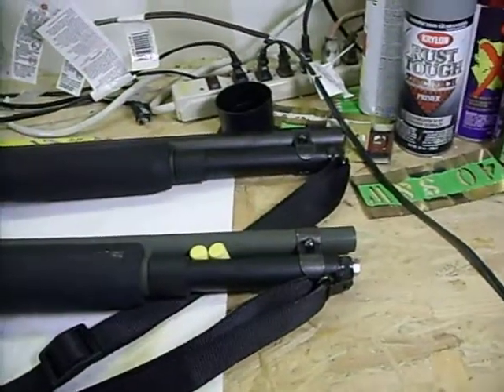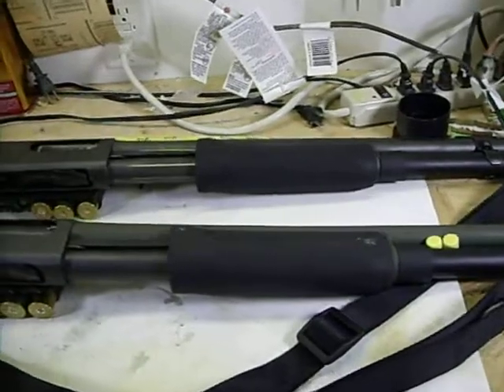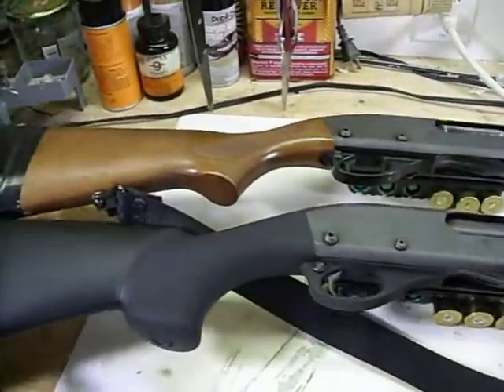I still haven't shot it yet. Here in Houston where I live, not too many shooting ranges allow you to have shotguns, so I had to go out of town to try it out. But with work, I just don't have time for it right now.